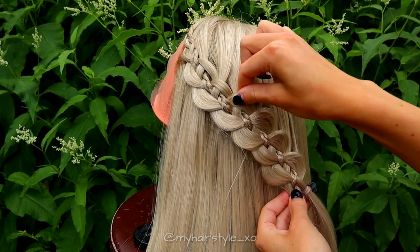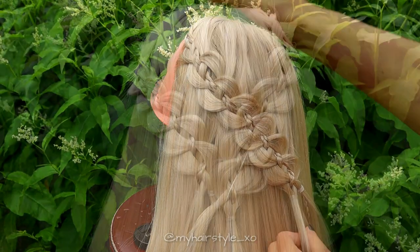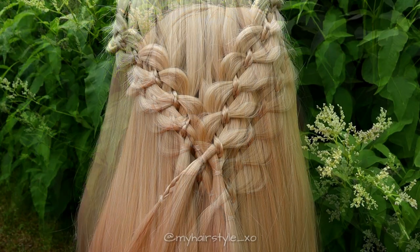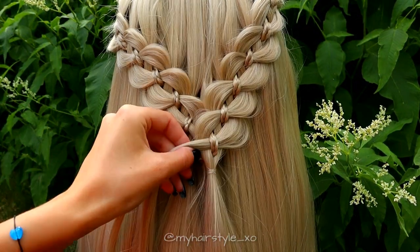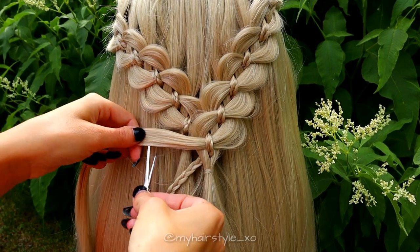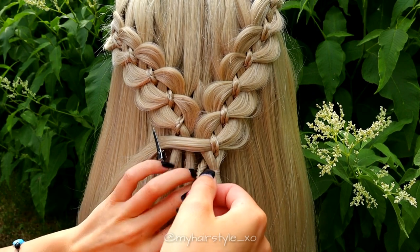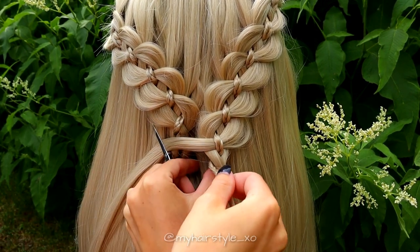Then repeat the same steps on the other side. And here you can see how the style looks after the second braid. Next, I continue the little braids so they will reach perfectly until the end of the second braid. Release the other mini braid and use a clip to secure that the other strand won't undo.